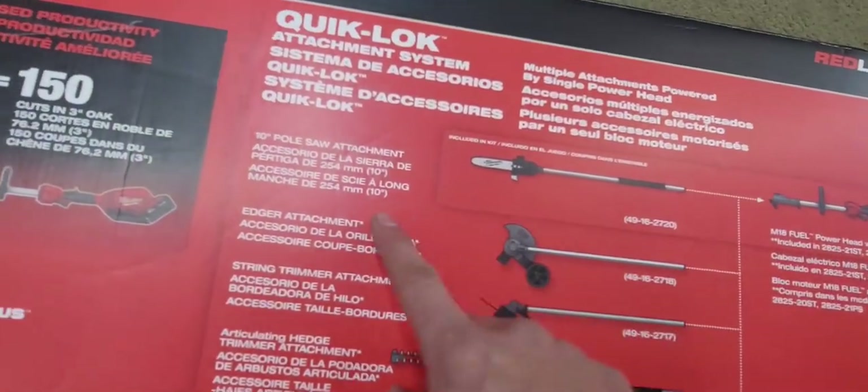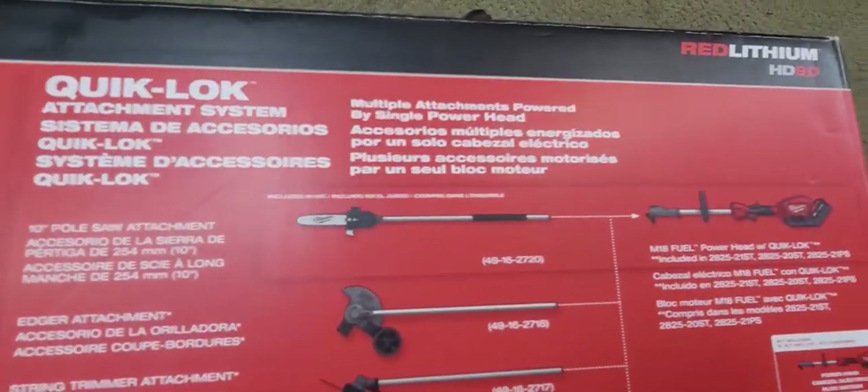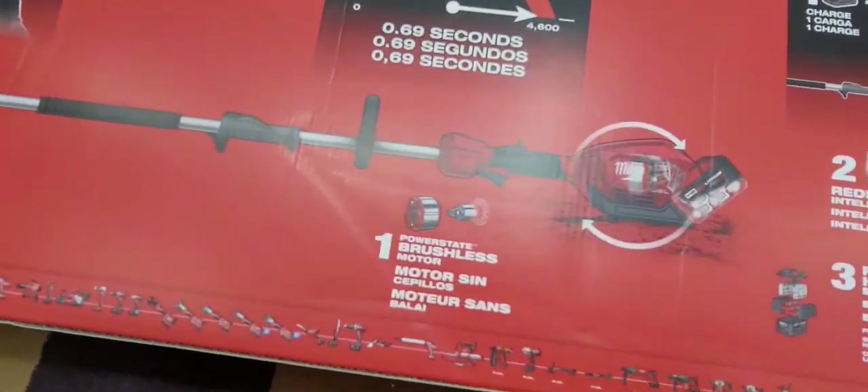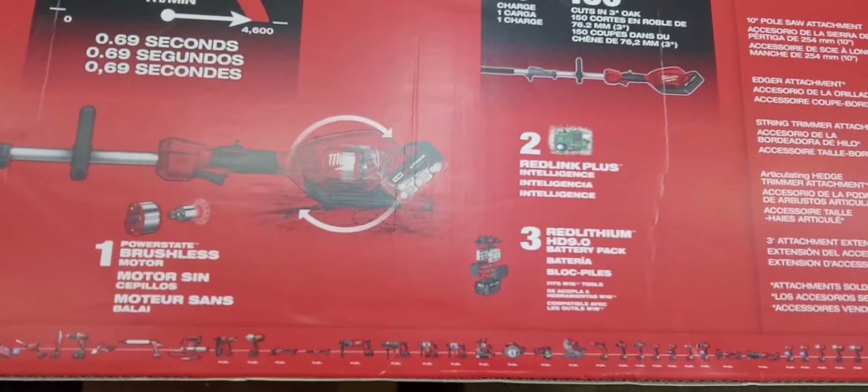The three-foot extension might be good to get. I thought this was going to be 10 feet long for whatever reason. It reads lithium 9.0 and it did come with a quick charger. It's a brushless motor, which is pretty neat. I just needed to cut a few trees.